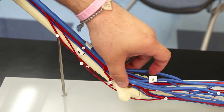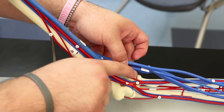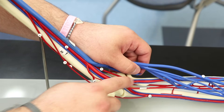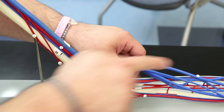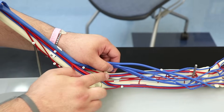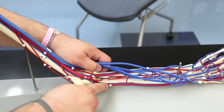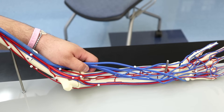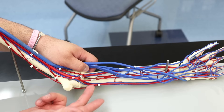The brachial artery comes down to around the antecubital region and splits into two big vessels. One vessel goes down the thumb side — that's the radial artery, going all the way down to the hand. The other splits and goes down towards the pinky side — that's the ulnar artery.